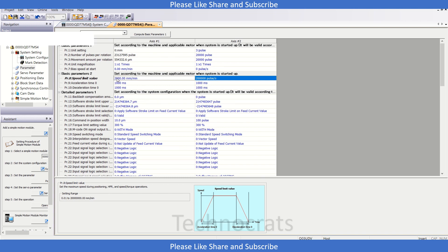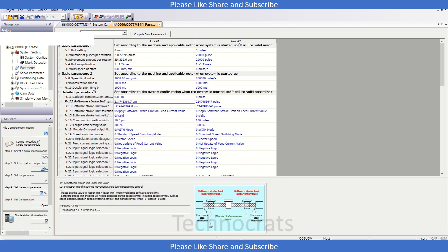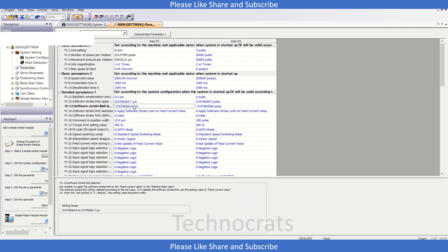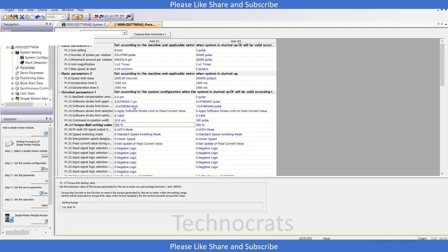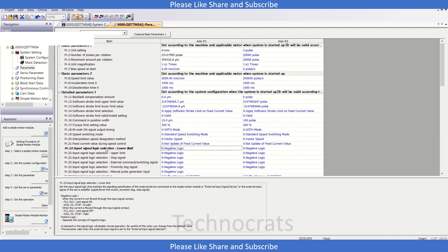Once this is done, let's move to the next part. We have the speed limit — I am not changing it right now. Then acceleration time 1, acceleration time 2, acceleration time 3. Now here is the stroke limit, which is set to a default value of 2,147,483,647.